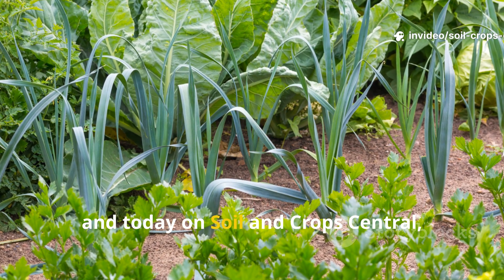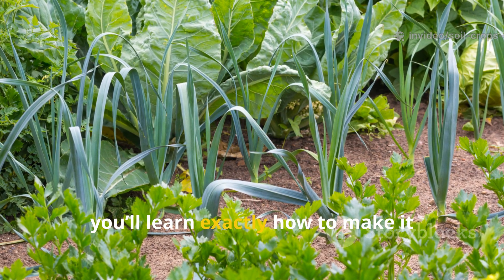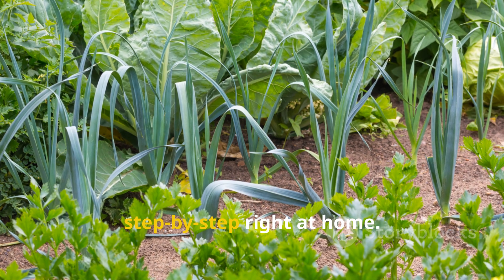And today, on Soil and Crop Central, you'll learn exactly how to make it step-by-step right at home.